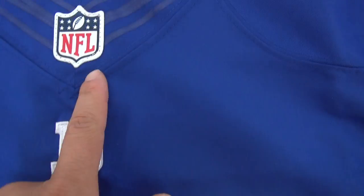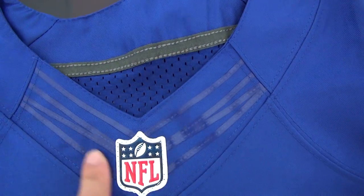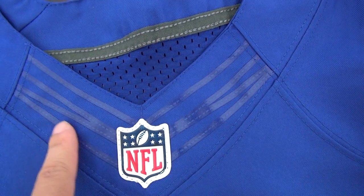This part is rubberized. And for the logo, this flower — this is the main difference too from the game jersey. Game jersey does not have this flower.